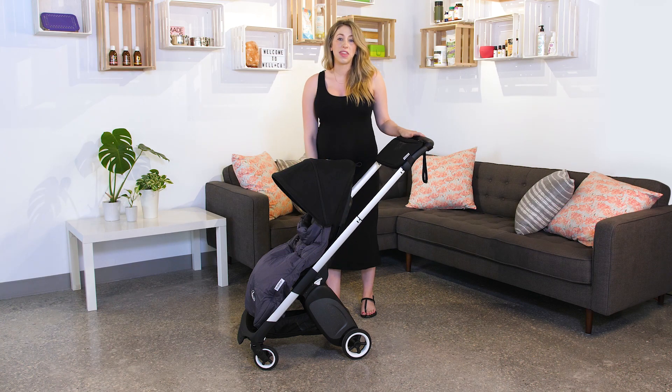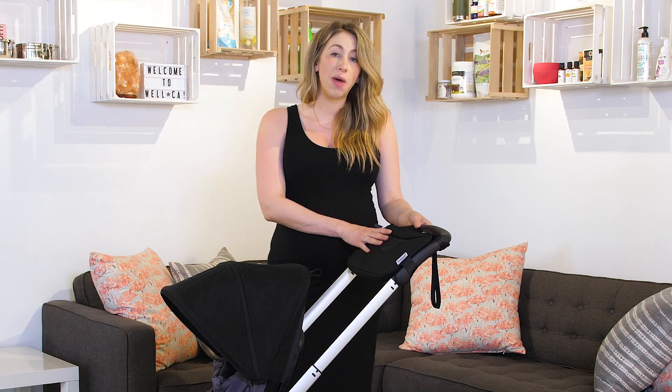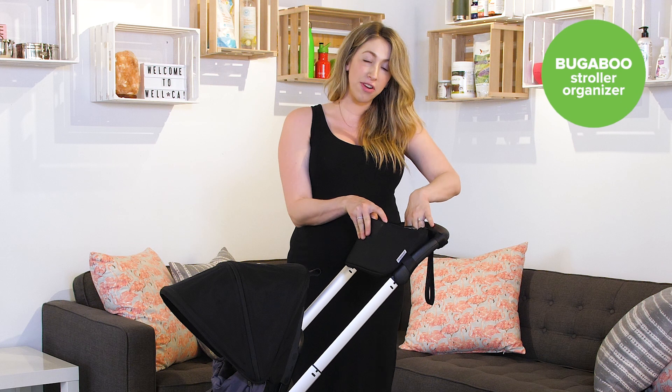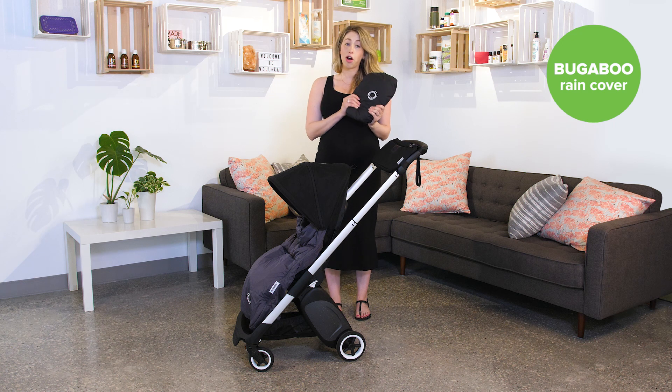We have a few accessories made specifically for the Ant, such as the foot muff, which can fold on the stroller and comes in black and steel blue. We also have our organizer, which is made for the Ant — it sits nicely at the top of the handlebar, has a zipper for easy access, and also folds nicely on the stroller. And hidden in our under-seat basket, we have our rain cover.